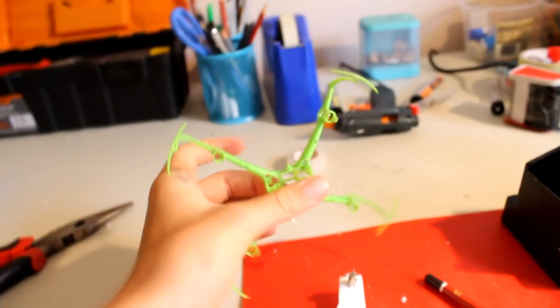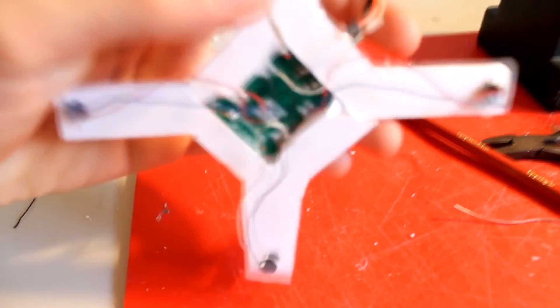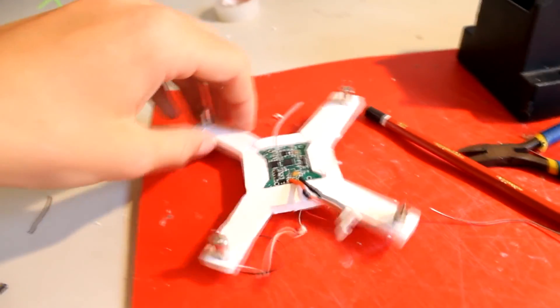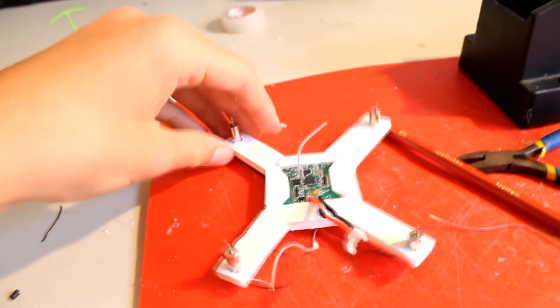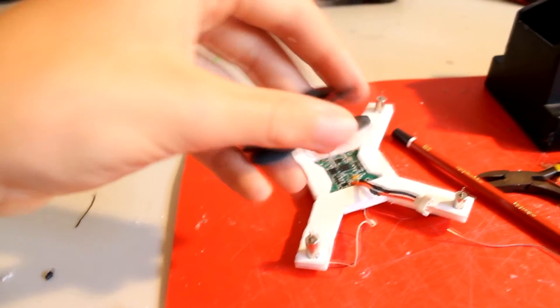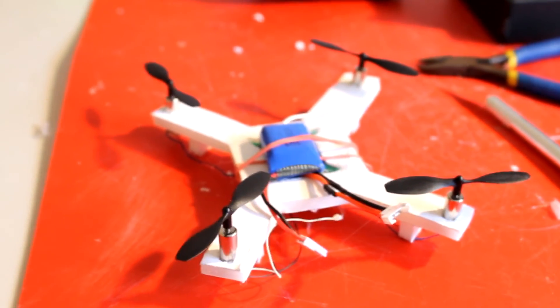I'm not sure if it'll actually fly because I think the ESCs - the indoor ESCs in the circuit board here for the X9 - I think two of them have like half burnt out, so they've only got half throttle. But I'll give it a shot, see if it works. I'm just going to put the props on now and then power it up. Here's the flight video - ready for takeoff.